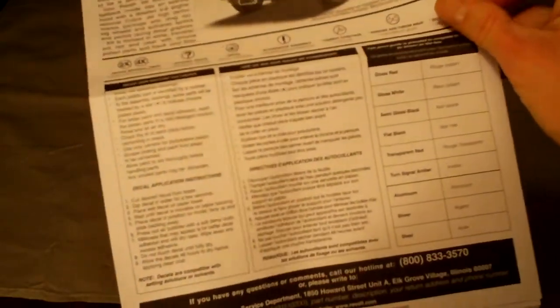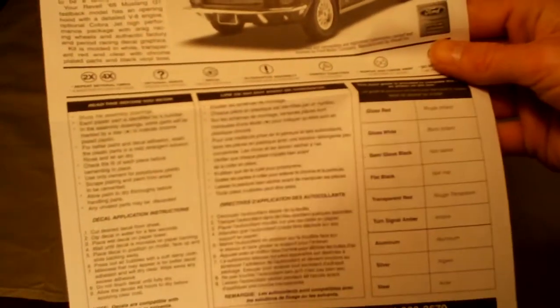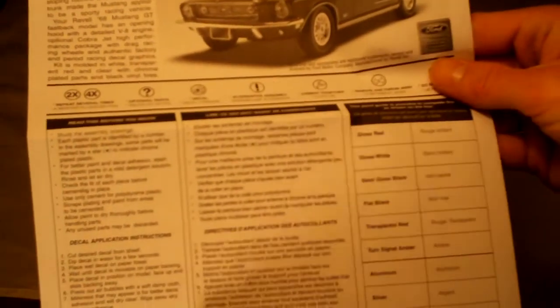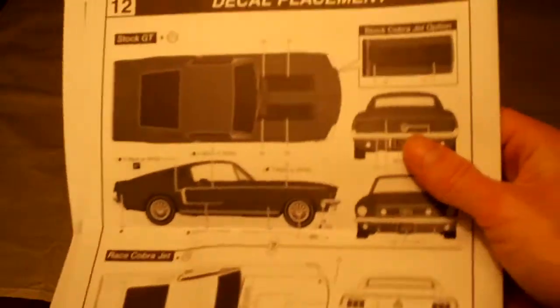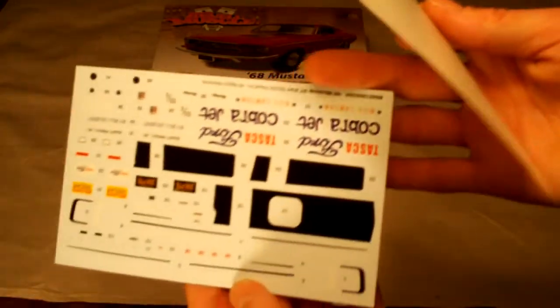The instruction manual basically goes over what colors you're going to need for painting this. You can always use other colors, but these are the ones they recommend. They also give you some warnings, cautions, tips to help you out, and it tells you what you need. Then you've got your decal placement on the back, and at the very bottom, here are your decals.